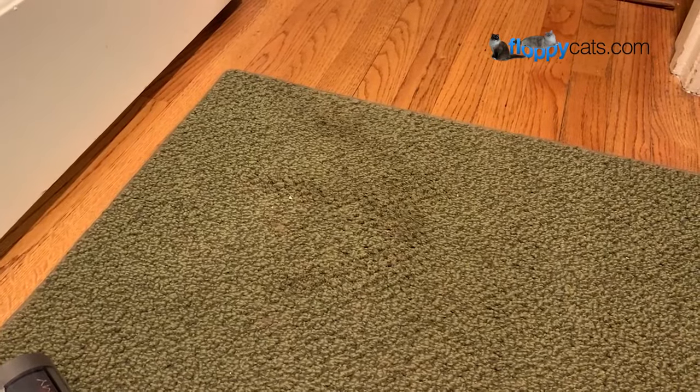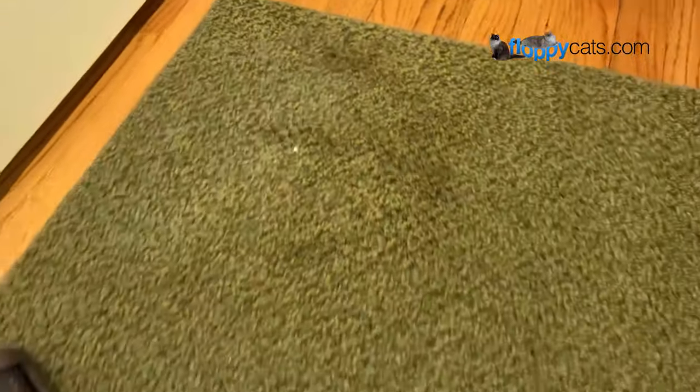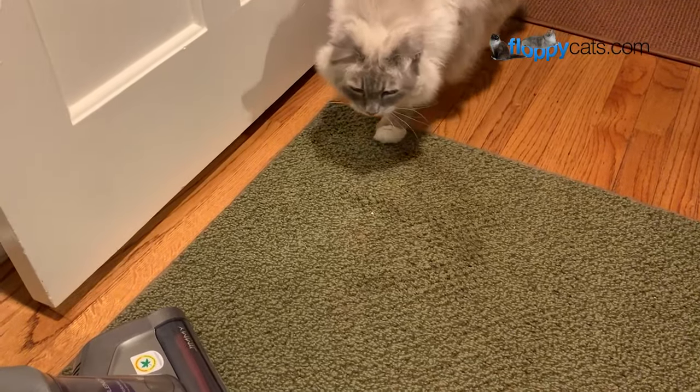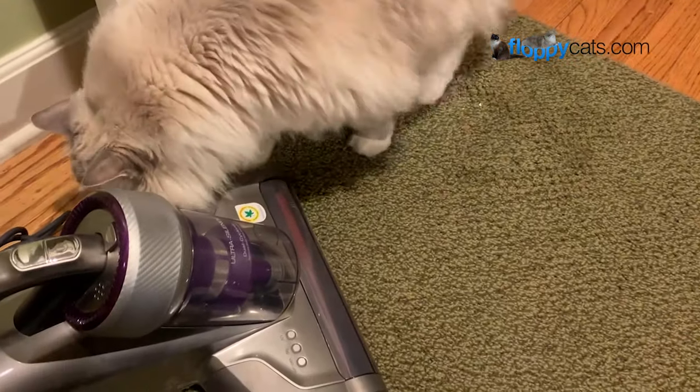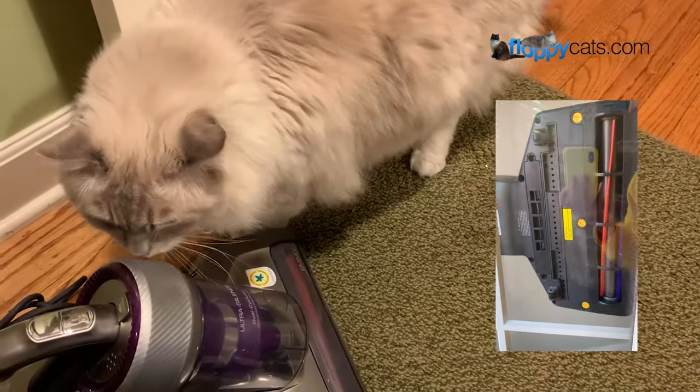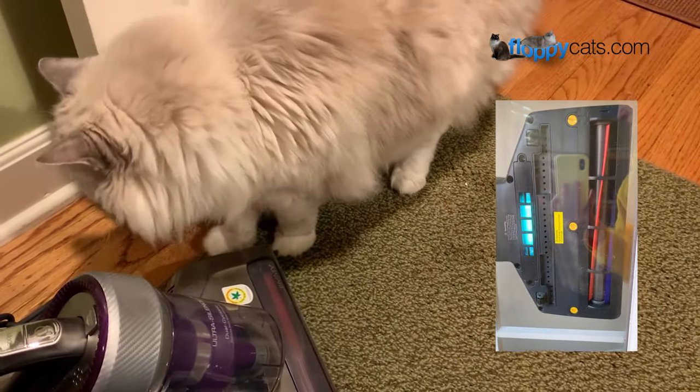Here's the cat vomit stain — you can see it's kind of in a triangular situation. Basically what I usually do when my cats vomit is I pick up as much as I can with a knife and a towel, then I let the rest dry, vacuum it as well as I can, and then spray a stain remover. What's cool about the JV35 is that it's got a UV light that will hopefully help kill any bacteria and stuff left from the cat vomit.